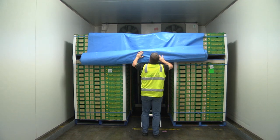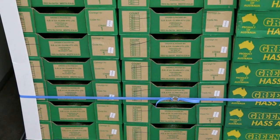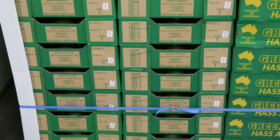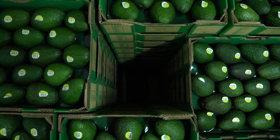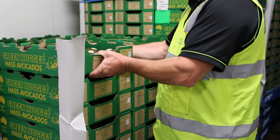Ripening rooms need to maintain a relative humidity above 85%. Ensure that pallets are stacked to maximise airflow. If airflow is uneven throughout the layers or pallets, ripening will also be uneven.